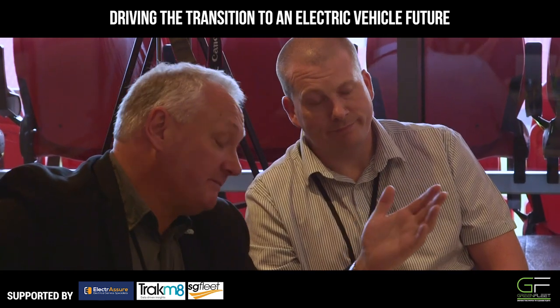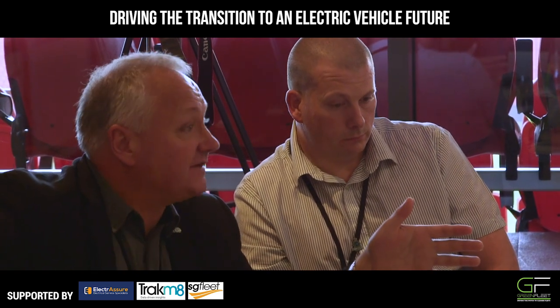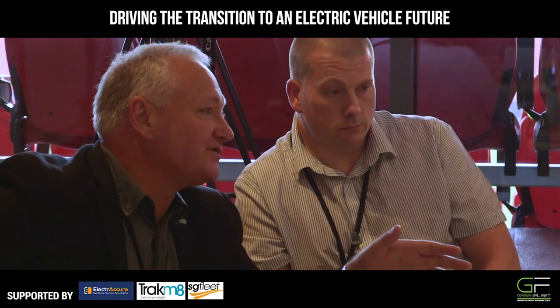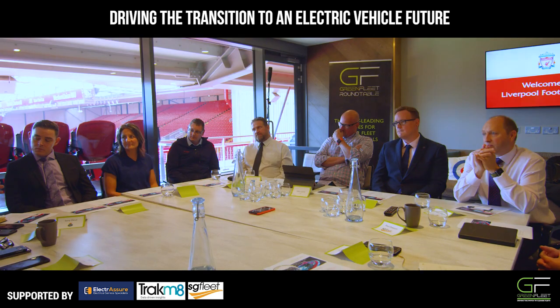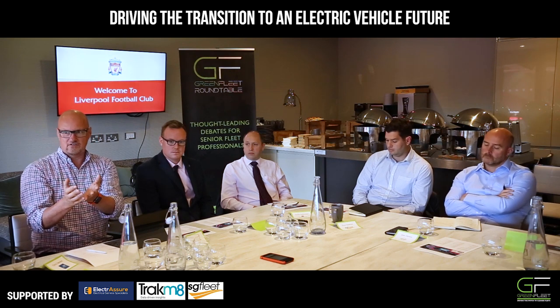It's key. Before I joined here, I worked at the ambulance service and we had to manage our vehicles, so we had a good understanding of what those vehicles were doing. When you've got data and information, you can then make a balanced judgment. When you're spending public money certainly, you have to have a justification for spending. But how do telematics help an organisation to understand their business?